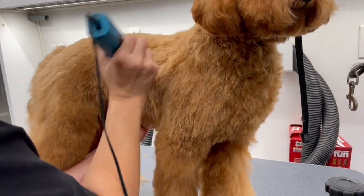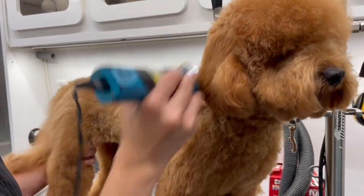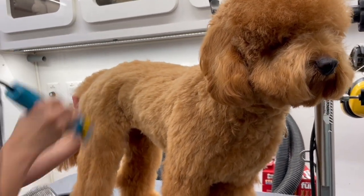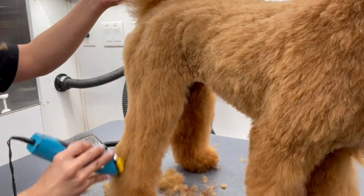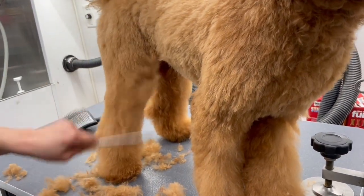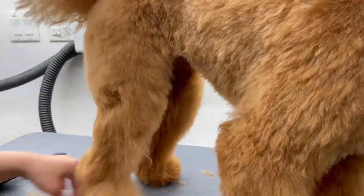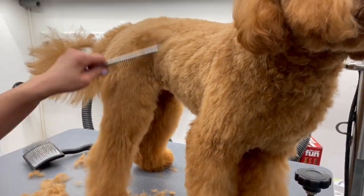Here I'm going to take the exact same comb attachment I did on the body and skim the legs with it, but I'm not going to dig in too deep — just enough to shape it so when I scissor it, it's half the work. When skimming the inside of the legs I always do the opposite leg from the one closest to me, so that way I can position myself correctly to see exactly what I'm skimming.